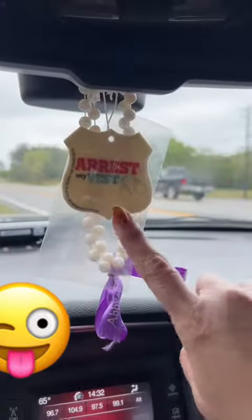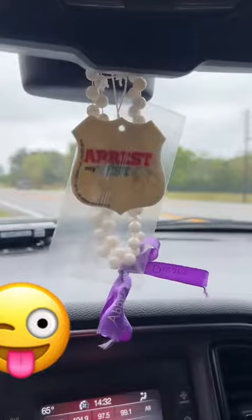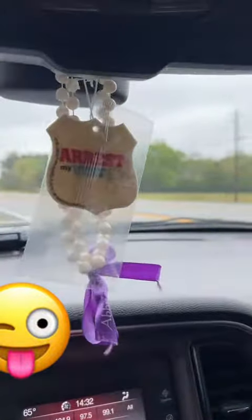So for now, as you can see, I've got it in my patrol car. We're going to let it do its thing and make my patrol car smell all amazing. And again, I am happy.